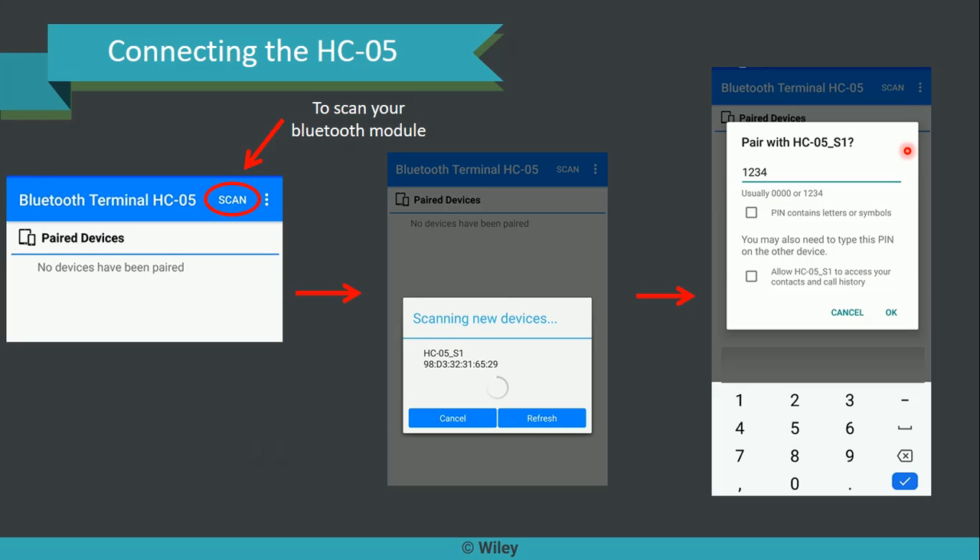Connecting to the HC05 is the next step. Go to the scan button available in the Android app and just click it. You will get all devices scanned and listed one after another clearly in the app. The new device will also be made available and you need to select it. Once you do that, the next step is to pair it. Pairing can be done after you set a password — that password is the PIN. A PIN like 1234 can be used as the default. Set the PIN and click OK.